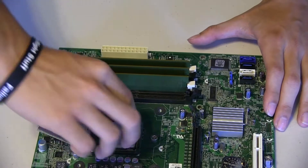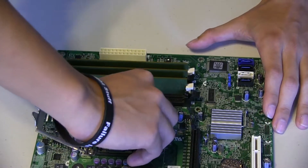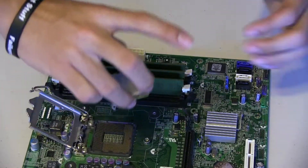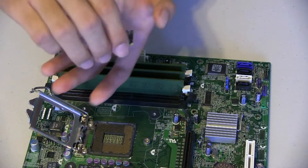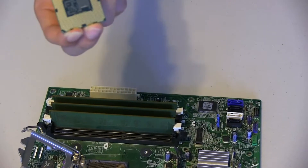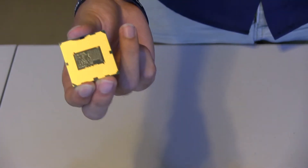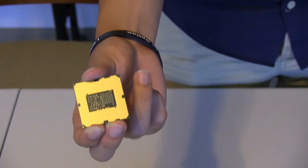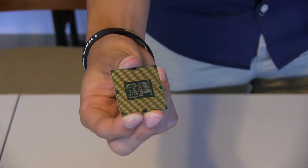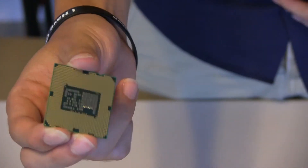This is the CPU itself — you have to be very careful with how you take it out. This is the microprocessor that powers your computer. It does all the computations, the decision making, the controlling. Usually you don't have to replace this, but in case you have to, this is how.